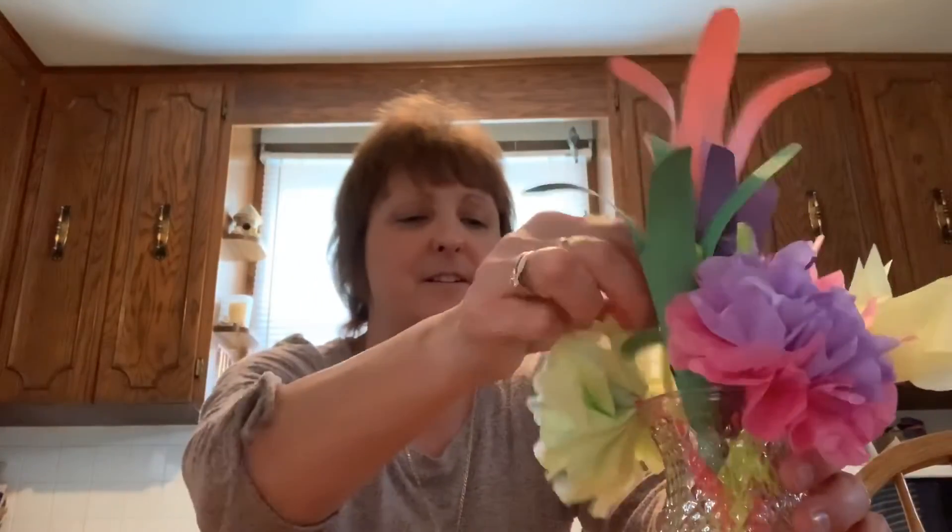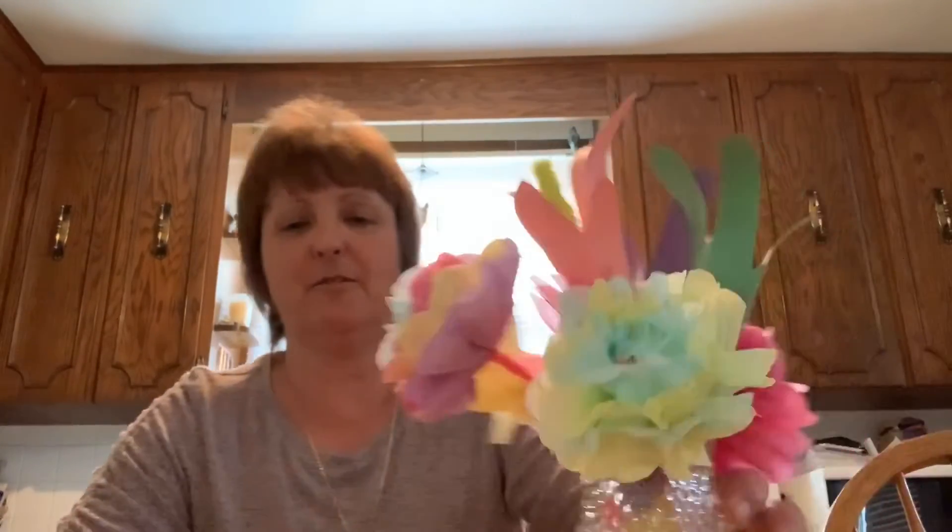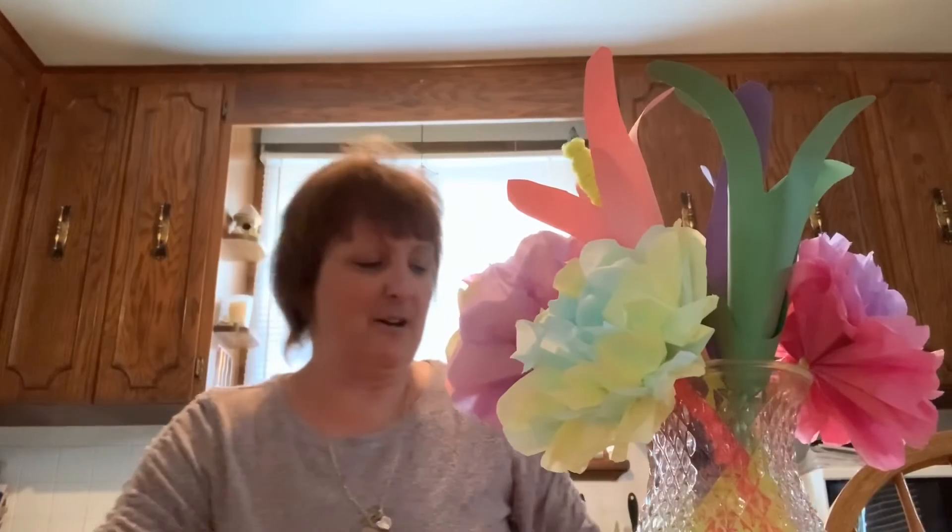A nice little handprint flower! We'll go ahead and put that in our vase — the vase is getting a little full. Now for this last one, which is fairly simple.